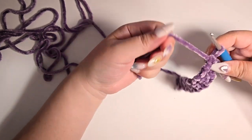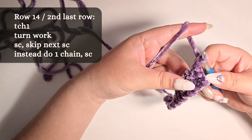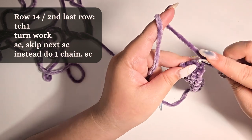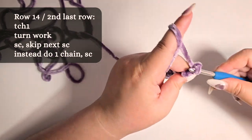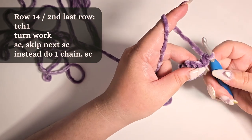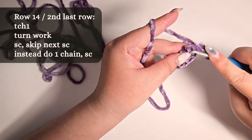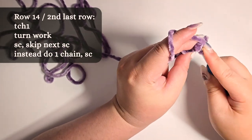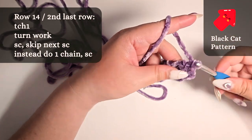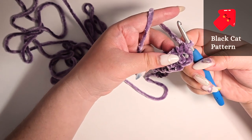We want to create a buttonhole now. So for the next row: turning chain 1, turn work, 1 single crochet, skip the next stitch and do chain 1 instead — this will form the buttonhole — and finish with 1 single crochet. I'm labeling this row as row 14. So if you're following along from my free cat plushie video tutorial, this is row 14 where you need to stop and create that buttonhole.